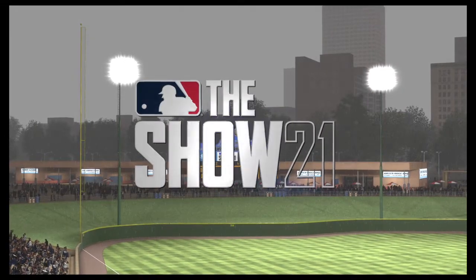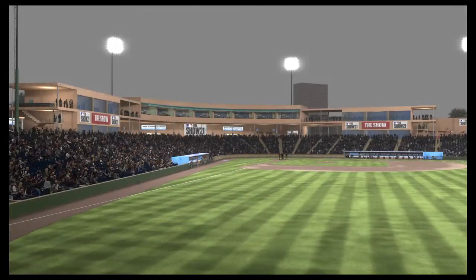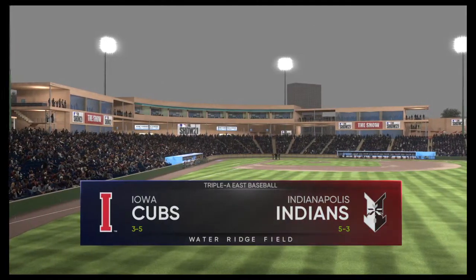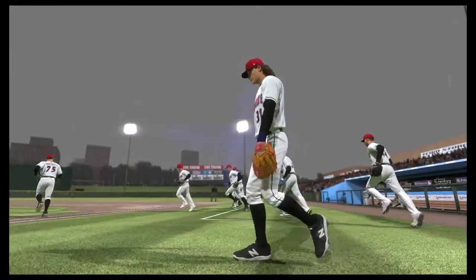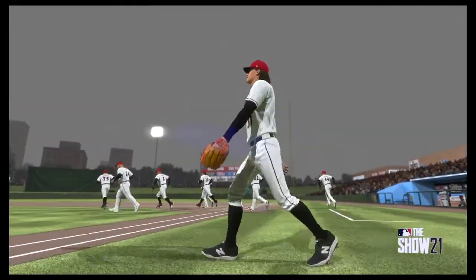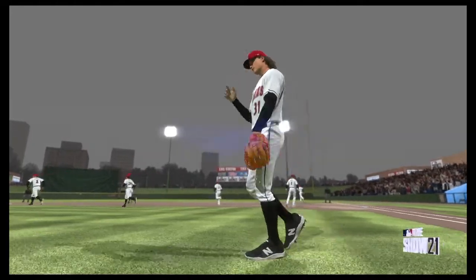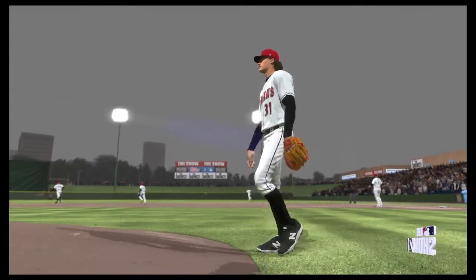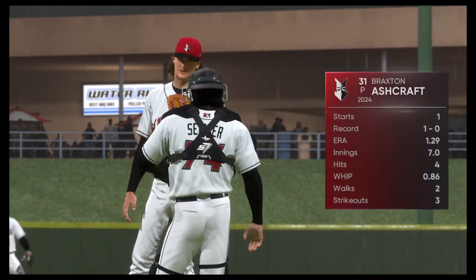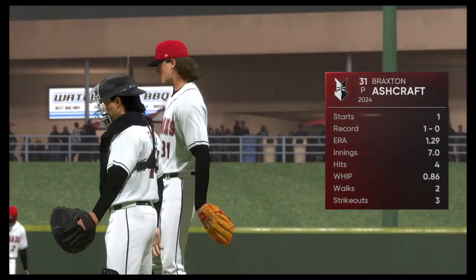There is rain in the area, but we've been given the go-ahead to get this one started. Tonight we wrap up this three-game series between the Iowa Cubs and the Indianapolis Indians. It's baseball, it's the show, and it comes your way next. Braxton Ashcraft gets the ball in Game 3 of the series. Dan Pleszak, what do you got?